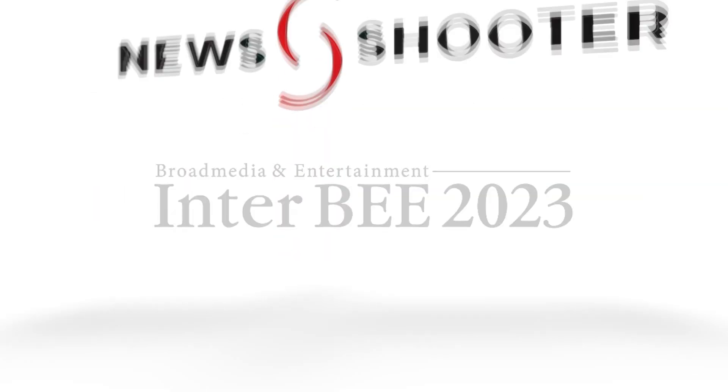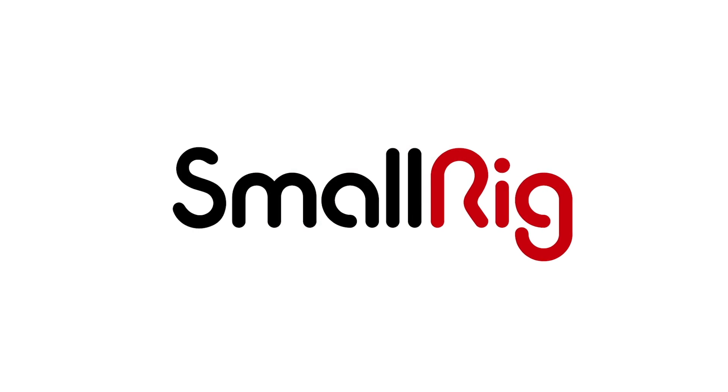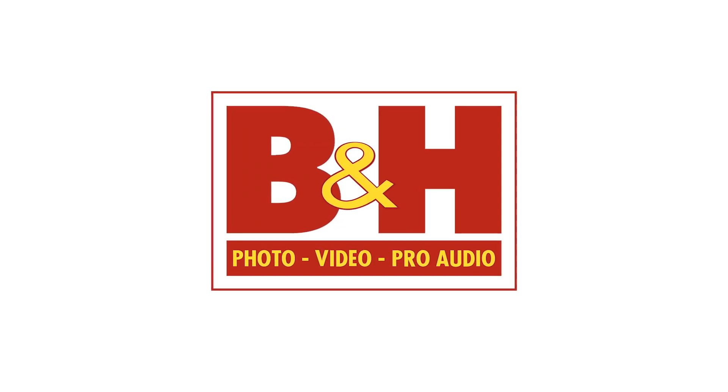New Shooter coverage of Inter-B 2023 is sponsored by SmallRig and B&H. It's Matt here for NewShooter.com at Inter-B 2023. I'm at the IDX booth.